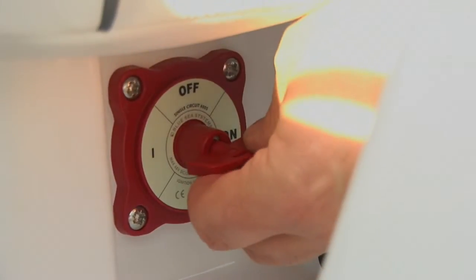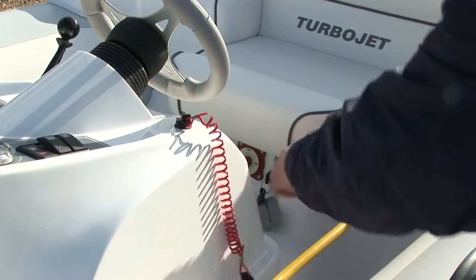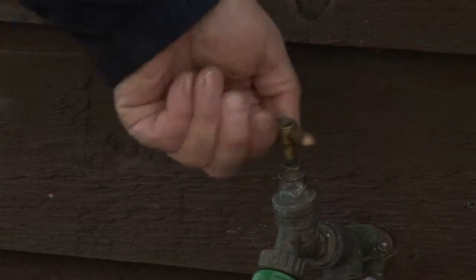Once connected, turn on your battery isolator. Remember to connect your lanyard and start the engine. Turn the water on immediately and remember, don't touch the throttle.